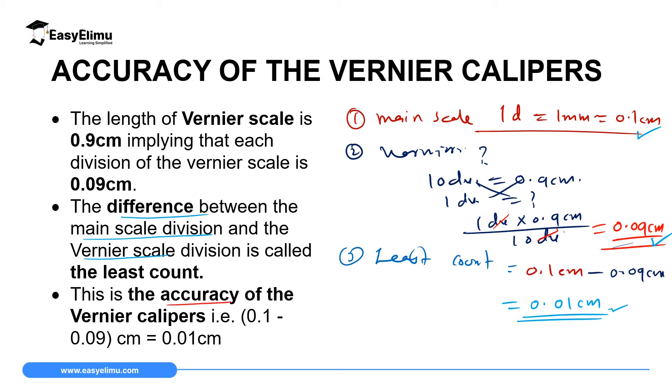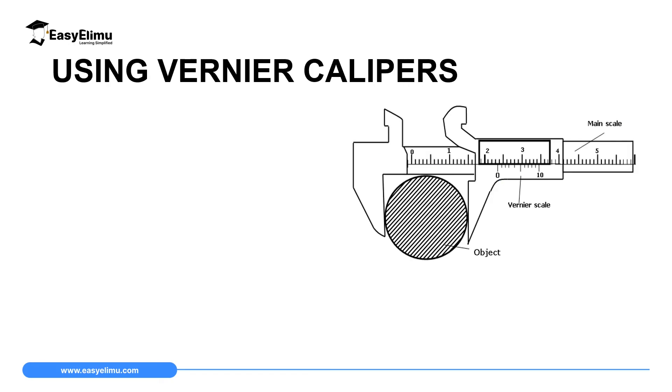From now on, whenever you are reading your Vernier scale, what you read on the Vernier scale must be multiplied by the accuracy of the Vernier calipers, which is 0.01 cm. For example, if you read two divisions on the Vernier scale, then you multiply by 0.01 centimeter, giving you 0.02 centimeter. Another important thing this accuracy communicates is that any measurements you take using Vernier calipers must be expressed to two decimal places, reflecting the accuracy of the instrument.